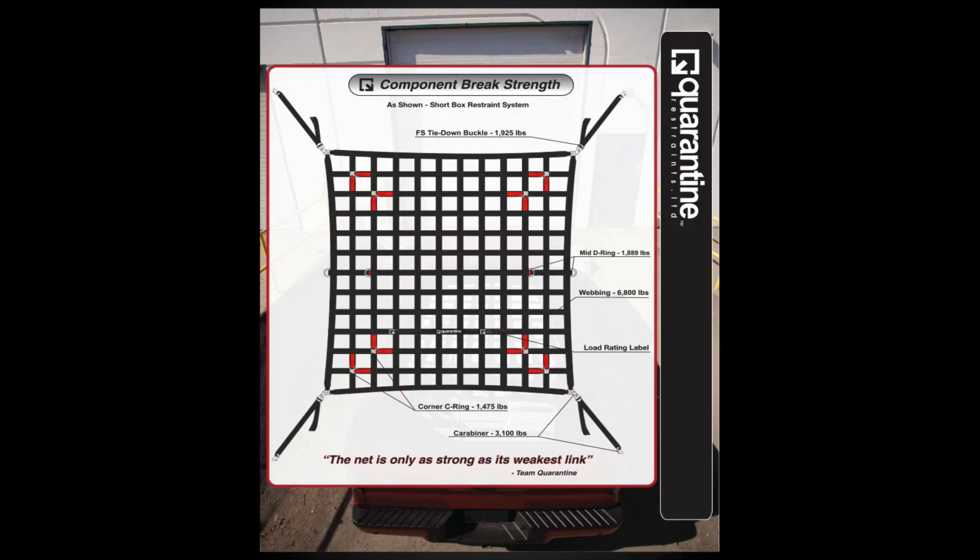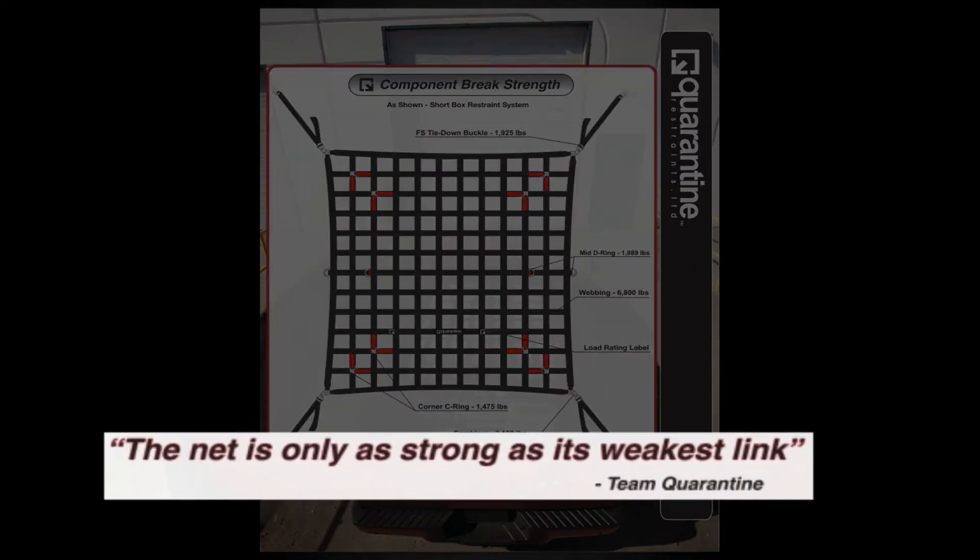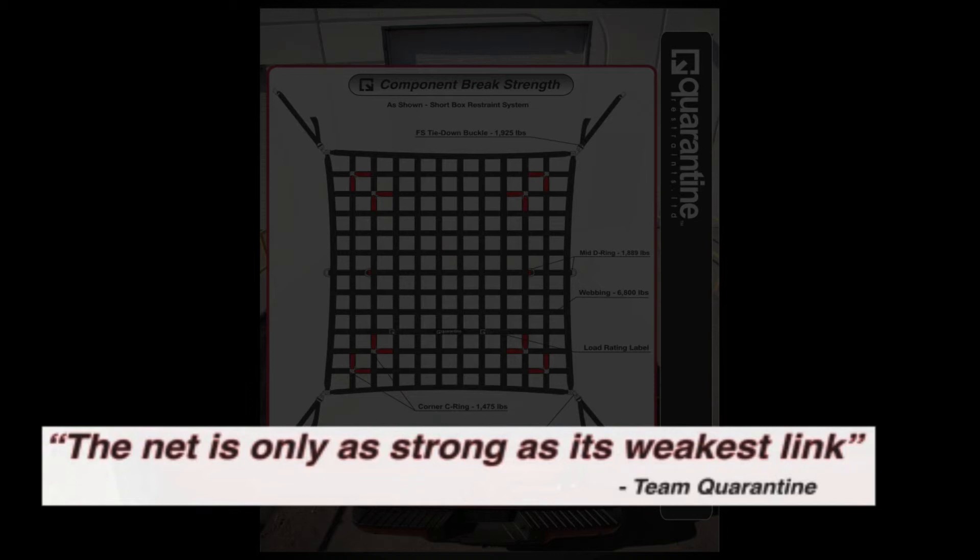This diagram shows the ratings and component break strengths for all hardware on the restraints. Remember, the net is only as strong as its weakest link.